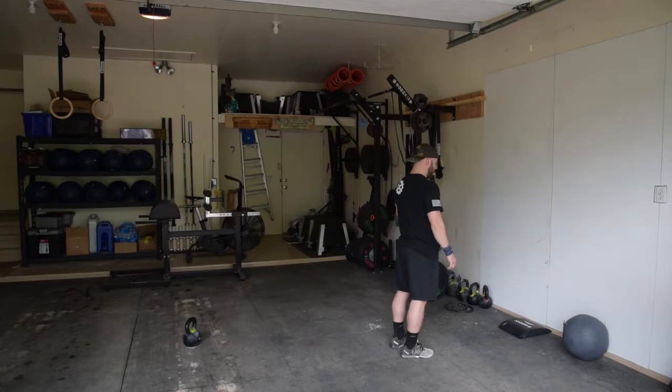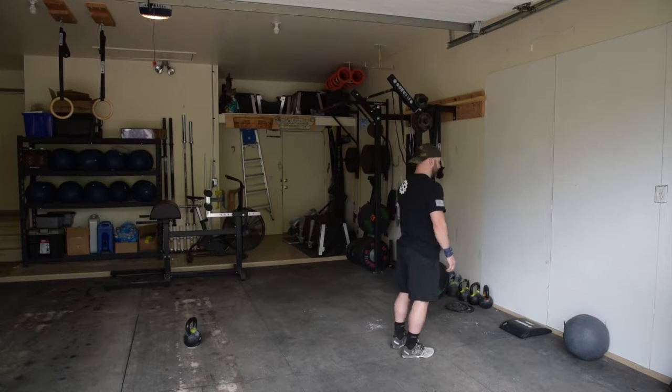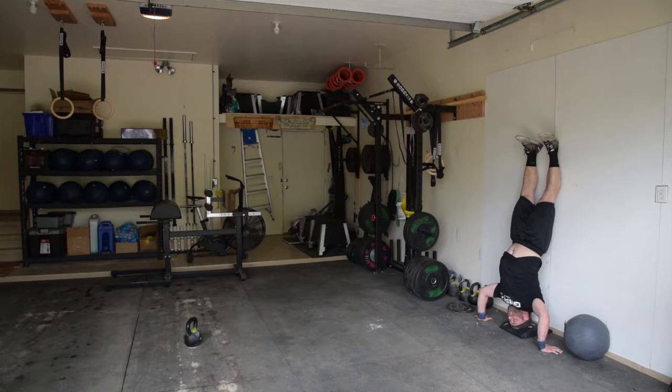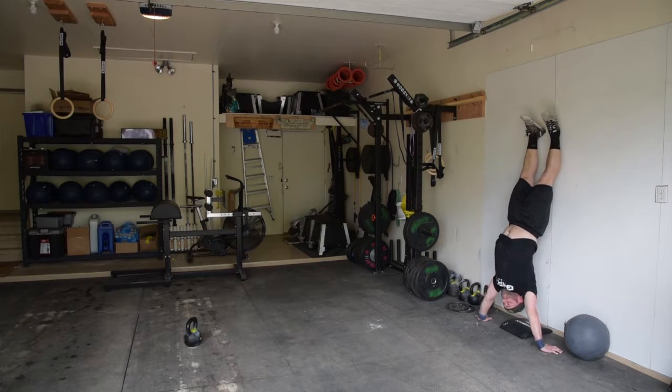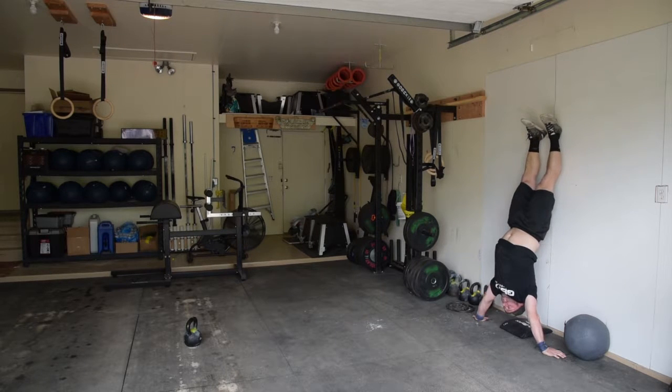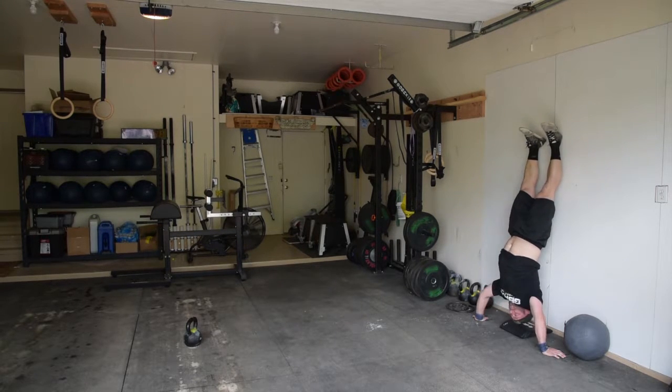Handstand pushups will be done at a wall and with an ab mat. The athlete kicks up to the wall and the rep begins at full extension on the wall. The athlete then lowers down until the head makes contact with the ab mat and then presses up to full extension. We will not be using any kind of boxes on the floor, but judges will be looking for excessively wide hand placement. Hands must be in close, and at the top of each rep arms must be completely extended and feet must be in contact with the wall. Kipping is allowed.